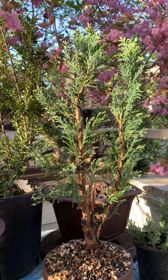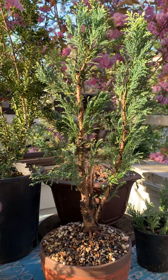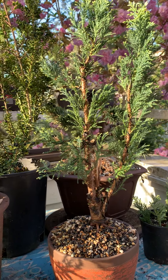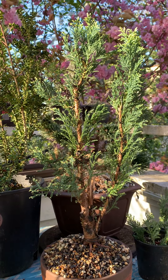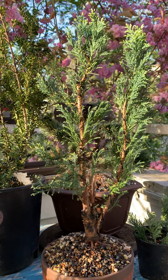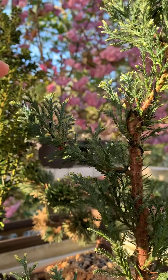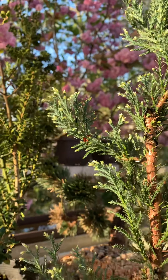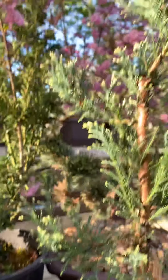Dead wood occurs in older trees in nature to emphasize the age of the tree. Although this is a very small tree, we try to give it an appearance of a much older tree. So some of this dead wood, the purpose is to make the tree look older. This tree is growing very well. Last fall, I first styled it, did a lot of branch reductions, and also created the jin.